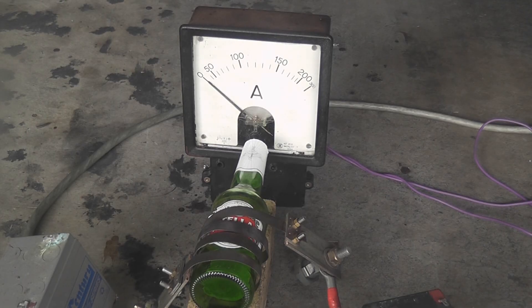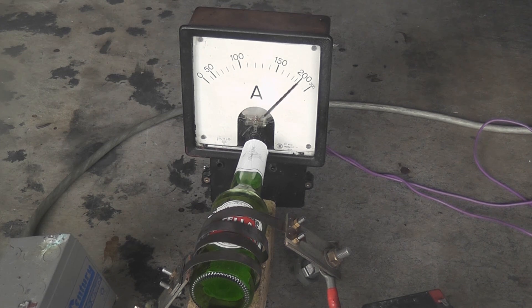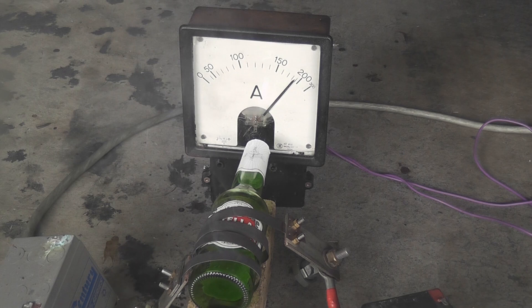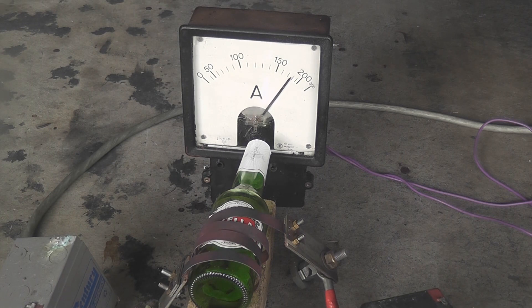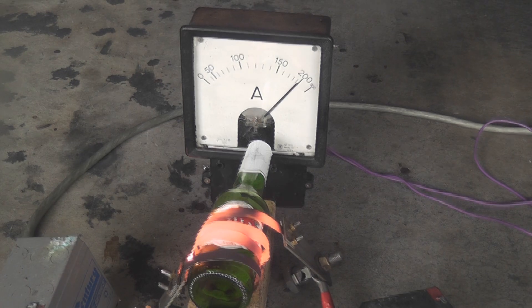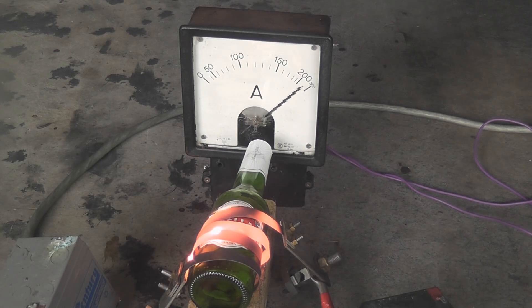Energize the device, energize the transformer, and energize the current - 200 ampere, that's nice. I probably need to pulse the current, 180 ampere, because I don't want to burn the heating element out. I'm doing about 25...